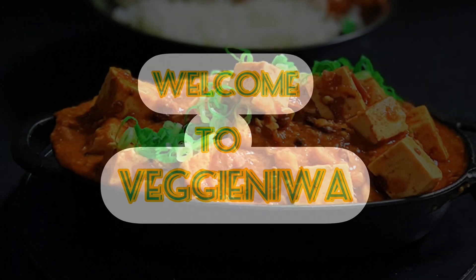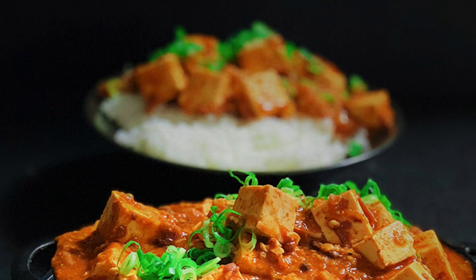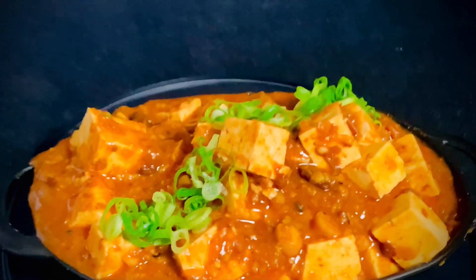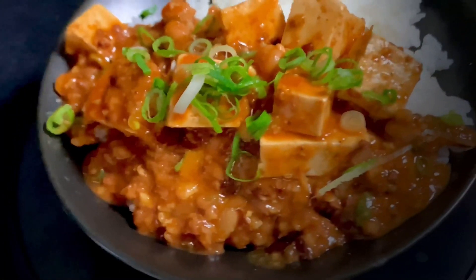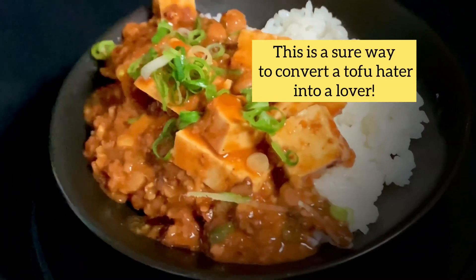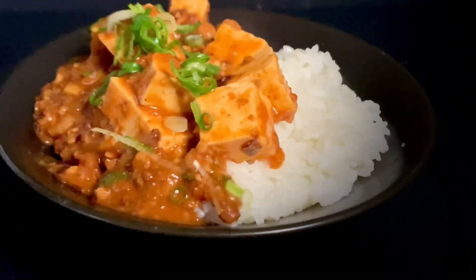Hi everyone, I am Seema, welcome to my channel Veggie Indica. Today I will be sharing a vegan mapo tofu recipe. This is a simple vegan version of a classic Chinese dish, also very popular in Japan. This tofu recipe is healthy and low in saturated fat, and is a sure way to convert a tofu hater to a lover.